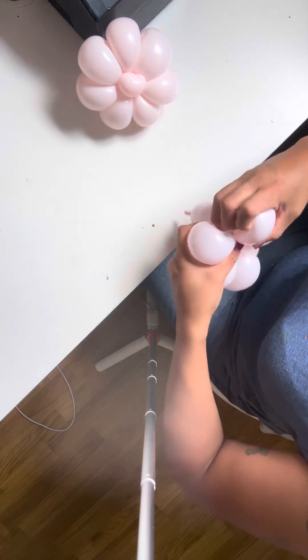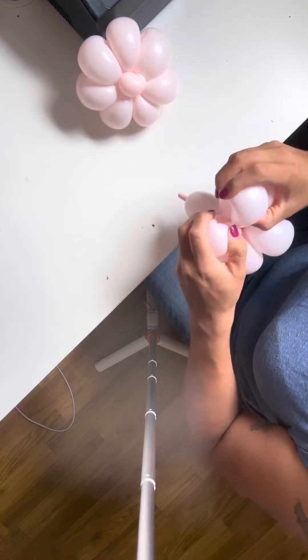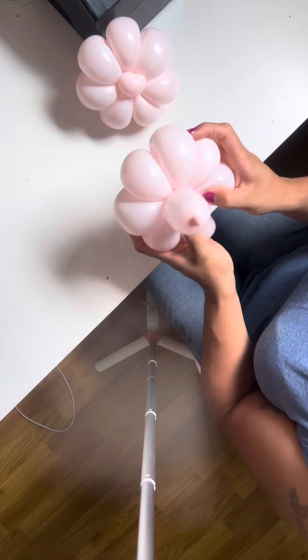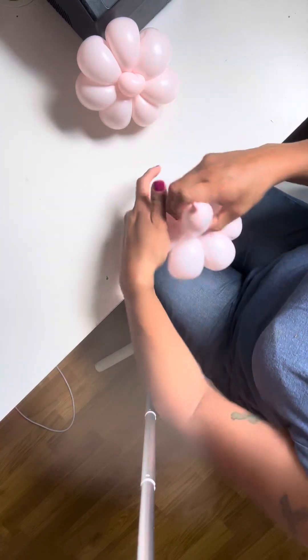It is a bit harder to get that seventh petal in. There you go. Now you're going to want to bring this part forward and adjust the rest. There you go. Easy peasy.